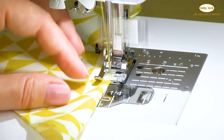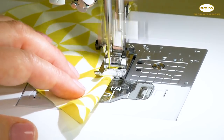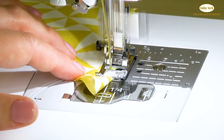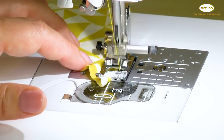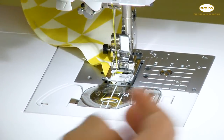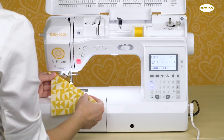You want that needle to be landing off of the fabric, and because the tension is pulled so tight it's going to pull hard on the edge of the fabric and create a beautiful effect. At the end, stop and cut the threads — and here is our beautiful shell tuck edge.